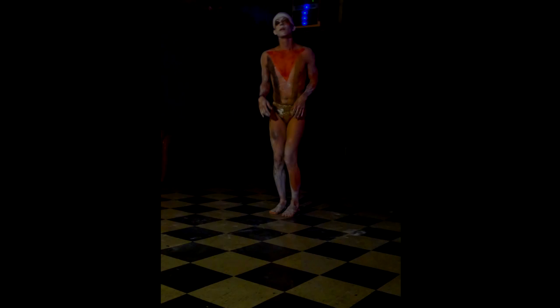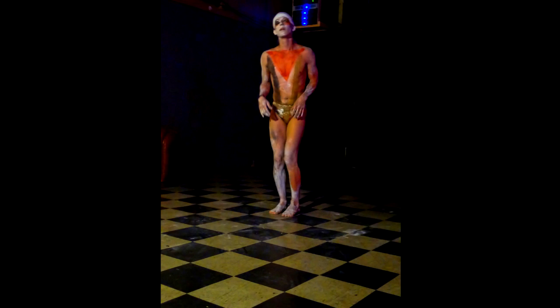Butoh is full of many subtle movements — these were just the major ones that came to mind.